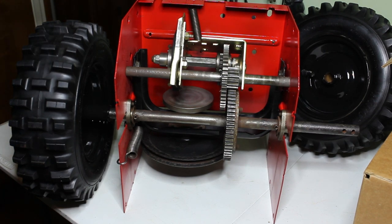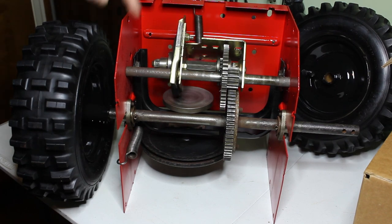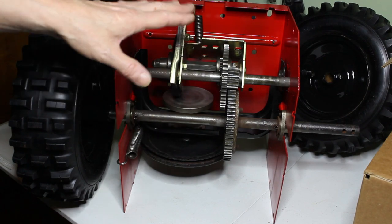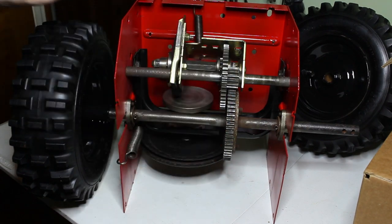We have a couple of springs here — there's a spring down here as well. I like this system on the older snowblowers. These are all metal gears, very solid.